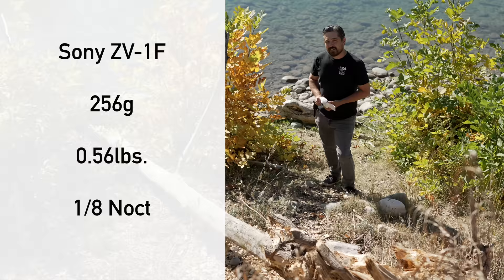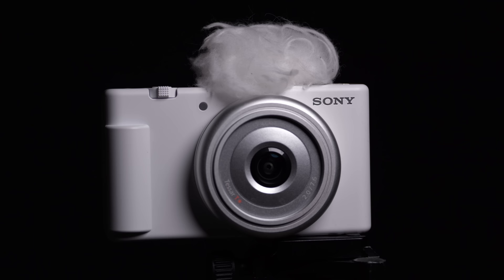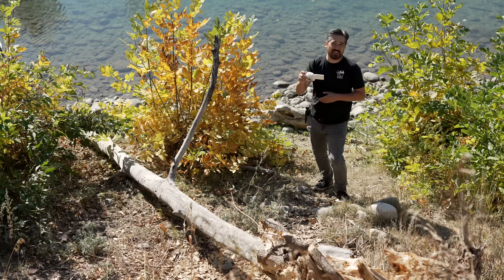The ZV-1F is certainly a very lightweight, very compact, plastic camera, but I actually like the way it looks — it's got a handsome lens design. The grip on the side, although very simplistic, is actually quite functional; I don't feel like I'm going to lose purchase on the camera. The goal of this camera is to be as simple as possible, and it certainly achieves being very easy and unintimidating for a new user, but you do have very simplistic controls.